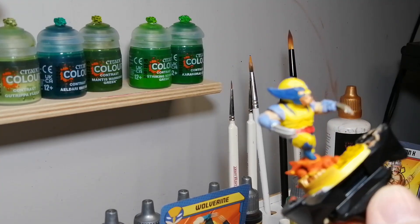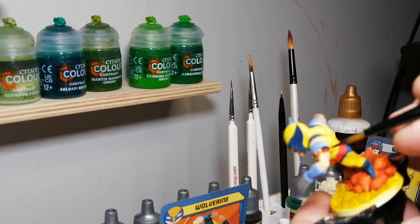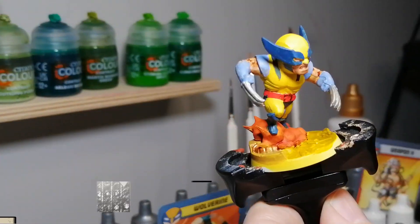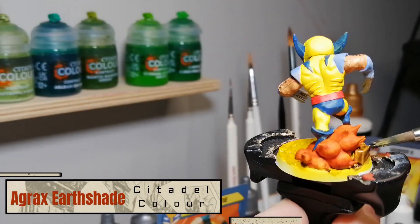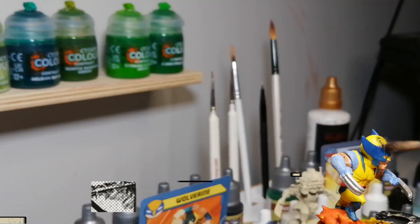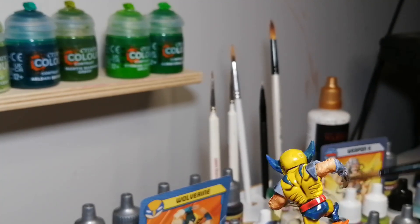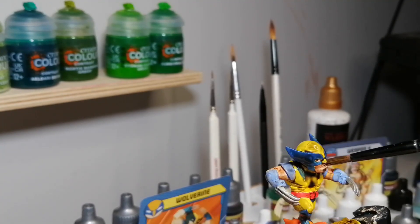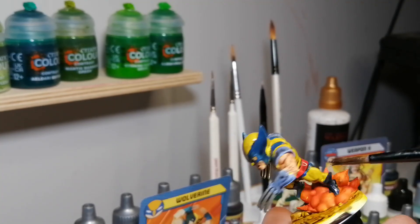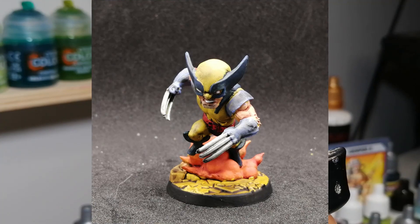Crusader Skin now where we painted the skin earlier — it's going to really make those muscles pop and give the face a little more features. I'm sorry I'm out of focus there; the object tracking was supposed to be on. Now you can see that big blood spatter on the wall from my zombies. Agrax Earthshade now for the ground. And here's where I get lazy — I put Nuln Oil all over Wolverine and accidentally hit his face, which reactivated the Crusader Skin and kind of messed it up. I touched it up, and look at the Nuln Oil getting into all those little crevices — it just makes such a difference once you have a shade on.